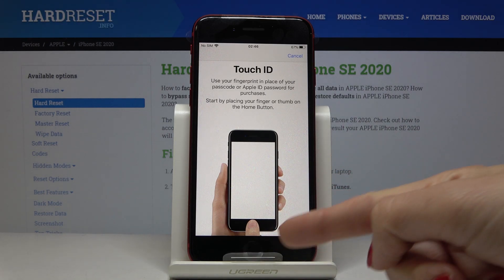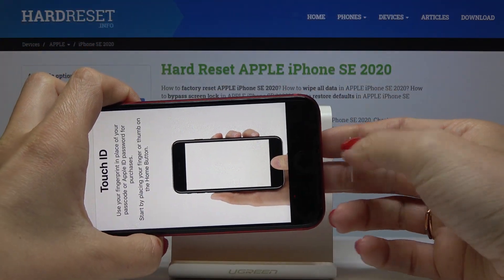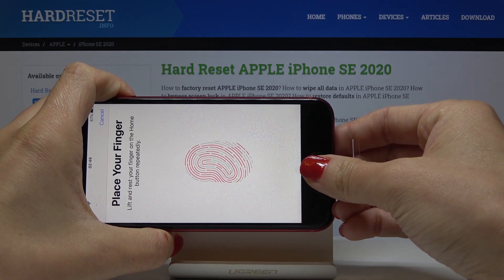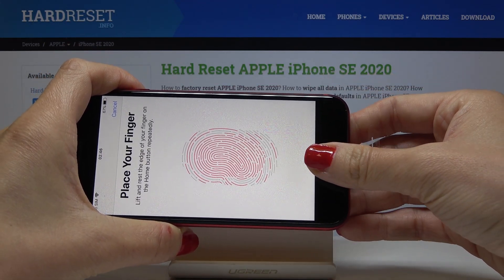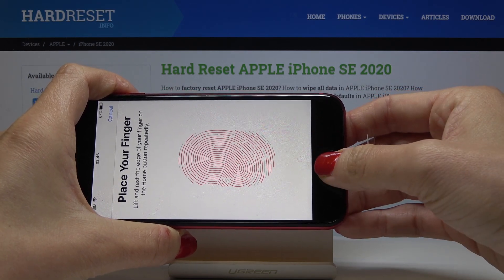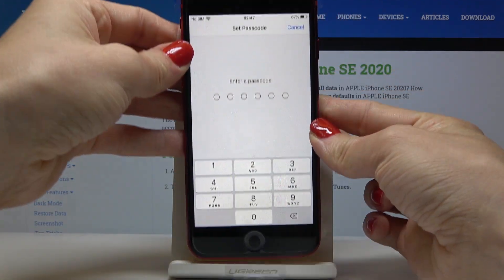Here on your home button is the sensor. I'll lift the device up a bit and now just keep tapping right here until all the edges are added. Then click on Continue. Once the edges are finished, tap on Continue again.